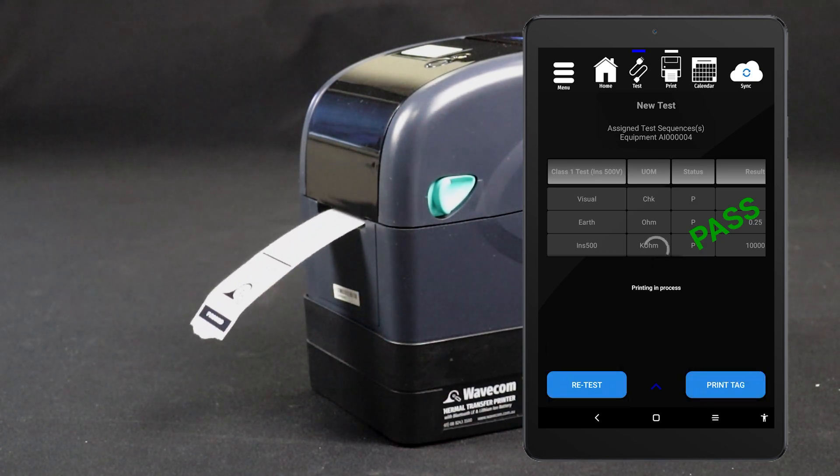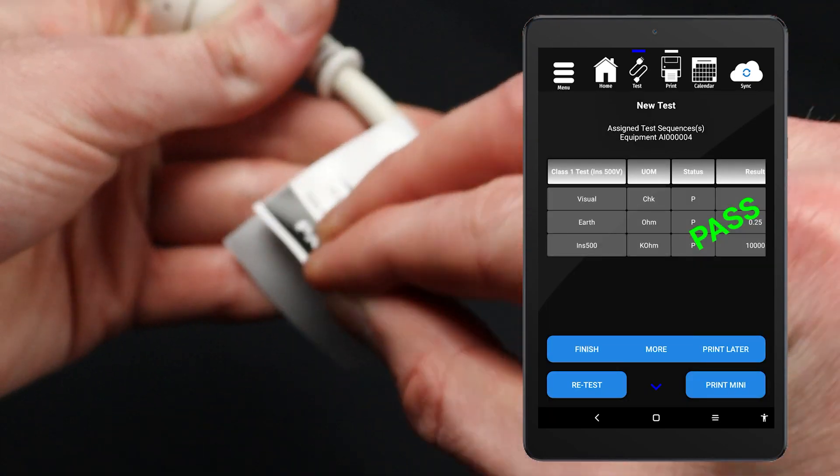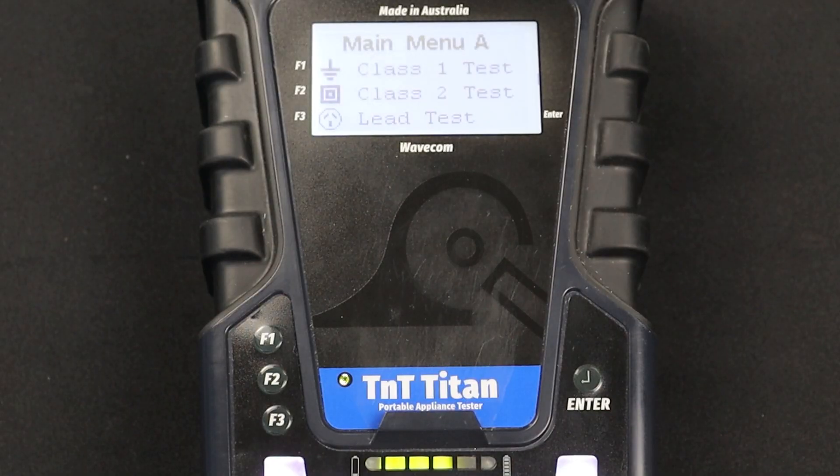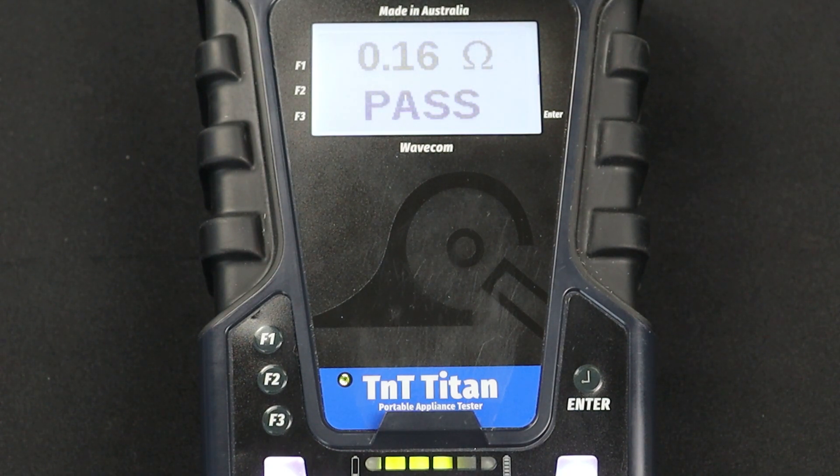You can also conduct this test manually. However, your results won't be saved and you won't be able to print a tag. To conduct a manual Class 1 test, navigate to Main Menu A, then press F1. The test will be conducted and the results displayed on screen.